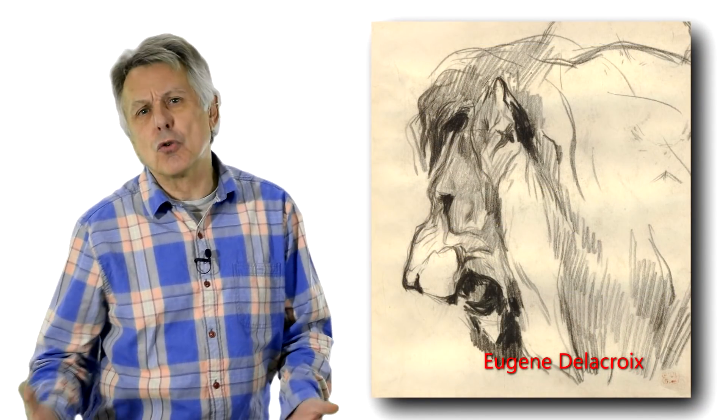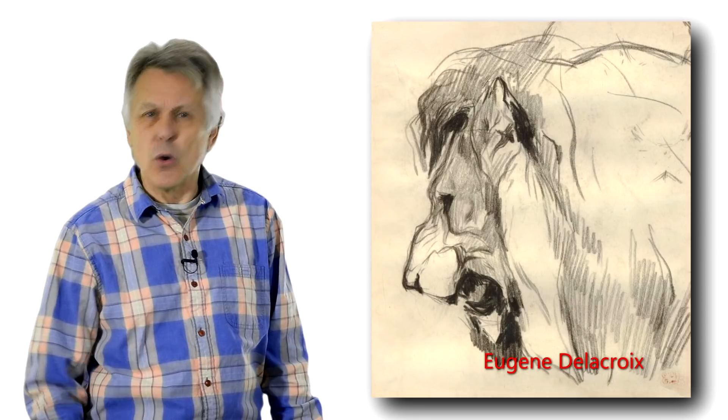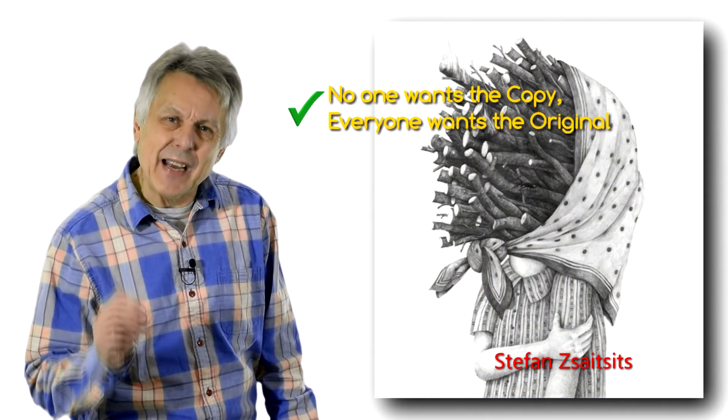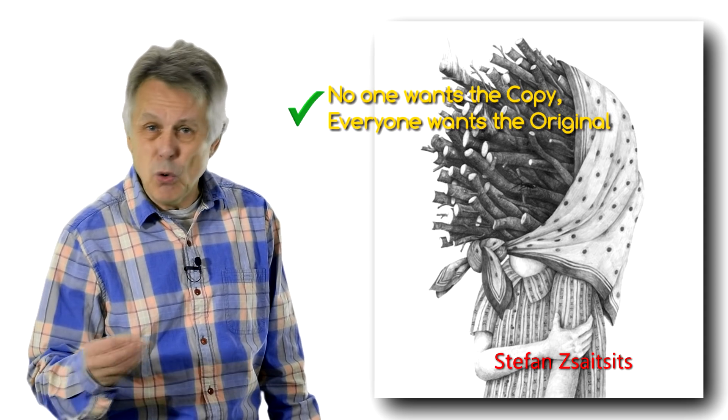Finally, copying or drawing a photograph or other work of art has its uses. But remember, it's a secondary source — it is not your vision.